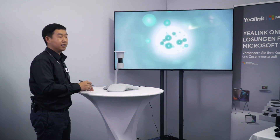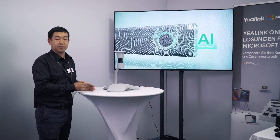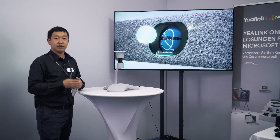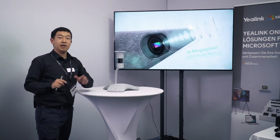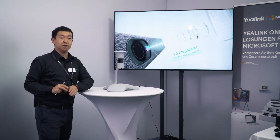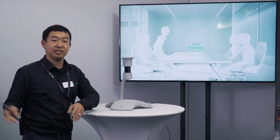This one is perfect for medium rooms. One thing to be highlighted is this is the first Microsoft Teams product able to work with Copilot functions and also gives multiple attendees an individual video stream. Let's move to the next.